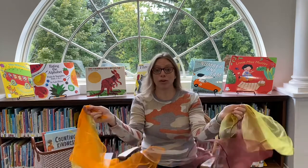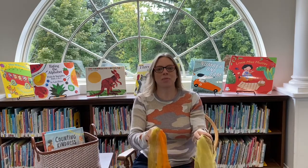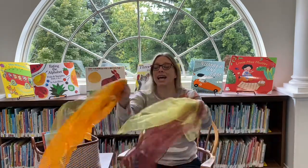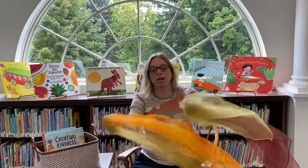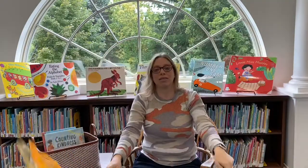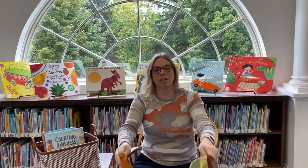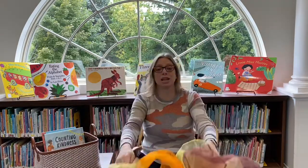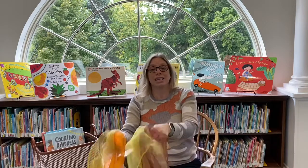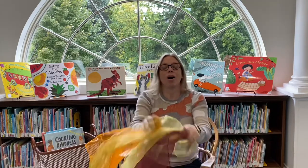We're going to do a fun fall scarf song — grab a scarf, any scarf will do, it can even be a tissue. We're going to sing Autumn Leaves Are Falling Down two times. Autumn leaves are falling down, falling down, falling down, autumn leaves are falling down, all around the town. The wind will blow them round and round, round and round, all around the town. They're drifting slowly to the ground, to the ground, all around the town. Take a rake and rake them up, rake them up, rake them up, take a rake and rake them up, all around the town.